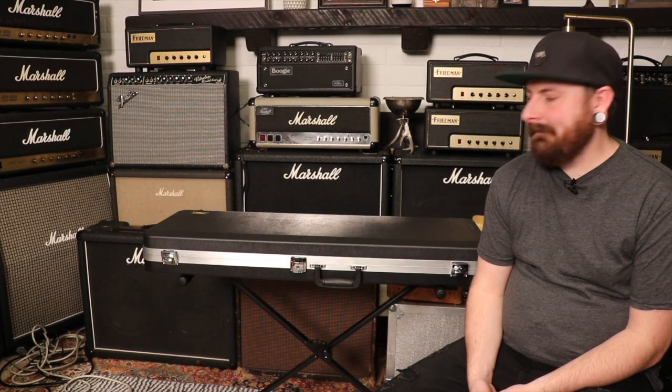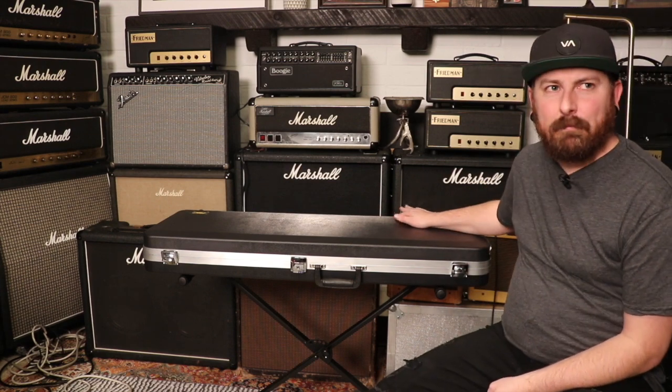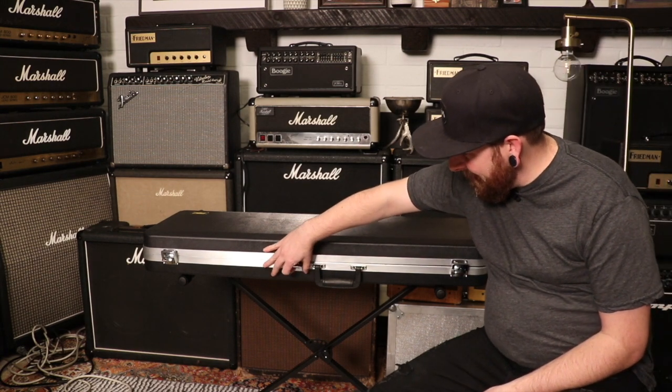What's going on champs! We've got a Rickenbacker in the case, but what kind of Rick is the question. I don't know — let's crack it open and take a peek.